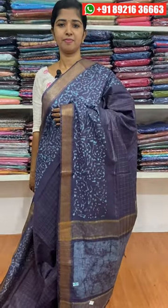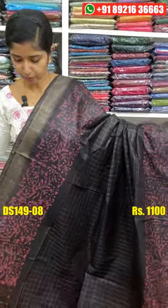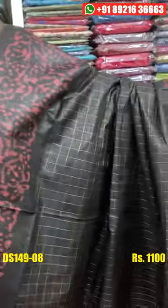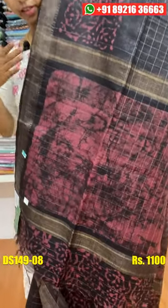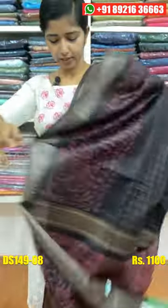The next shade is a nice black shade. The combination is a nice dark piece. All features are the same. If you have a blouse piece, you can use a check pattern. You can use a blouse piece. The price is Rs. 100.